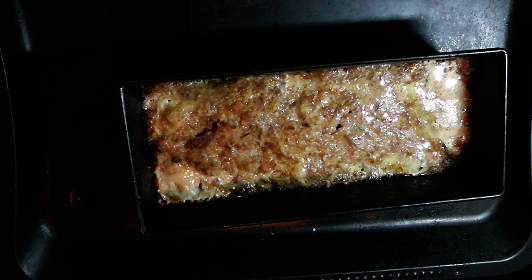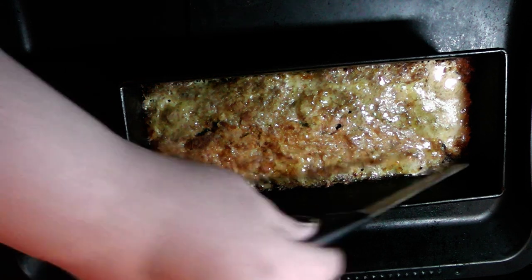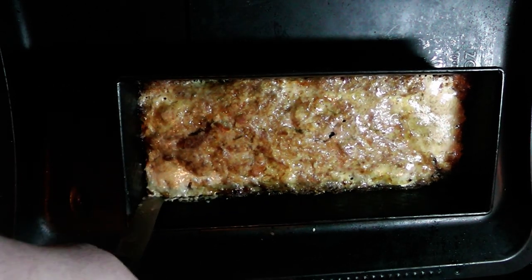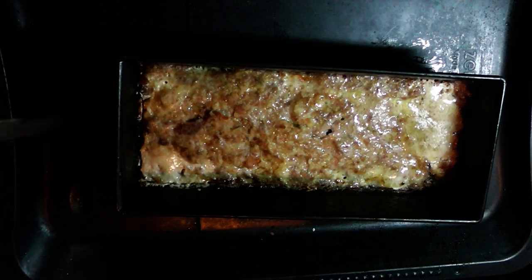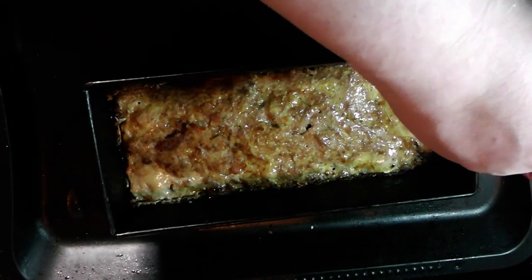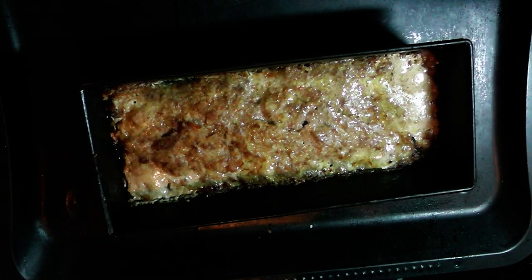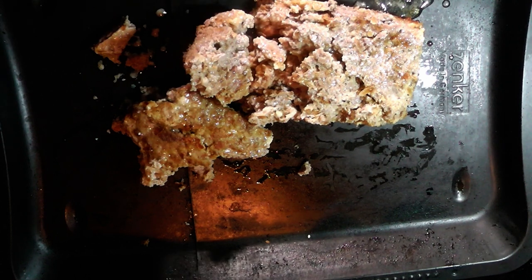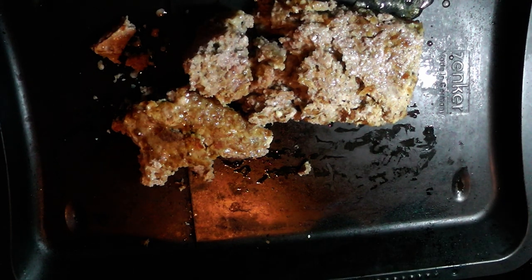So Tubies, there we have it in its final form — the meatloaf. Warning: it is definitely hot. We will now release it from its cage. Let's hope I can turn it around well... ah, it is a little bit destroyed, but still it will taste good.